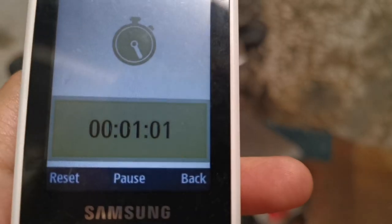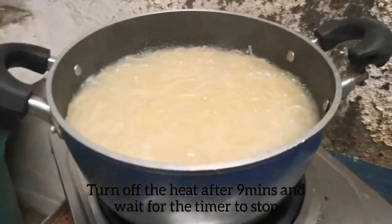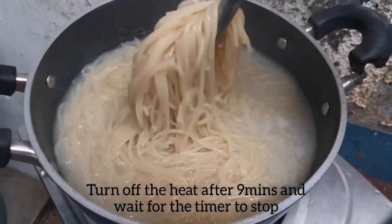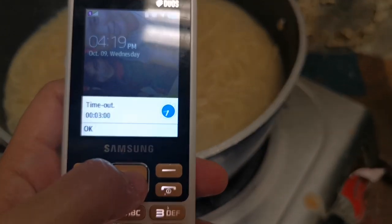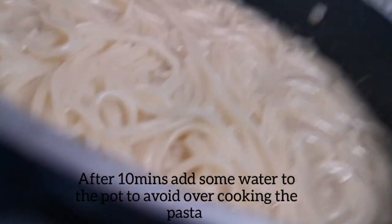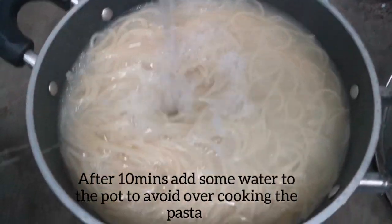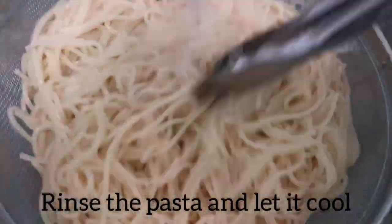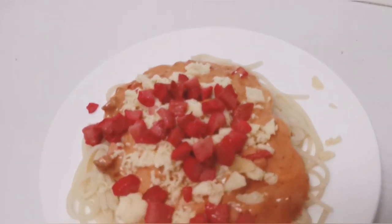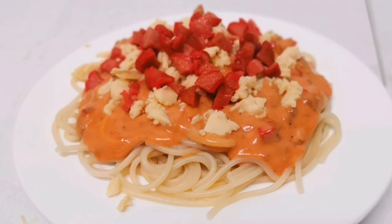Another tip: the cooking process here is only 9 minutes, so I am now turning it off and letting it rest for one minute. To achieve the perfect consistency of our pasta — 9 minutes cooking time and 1 minute rest time — then rinse the pasta so it won't be overcooked. Since the water is still hot, let's drain the pasta.